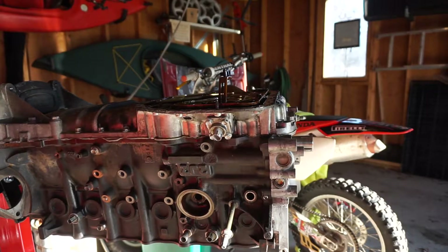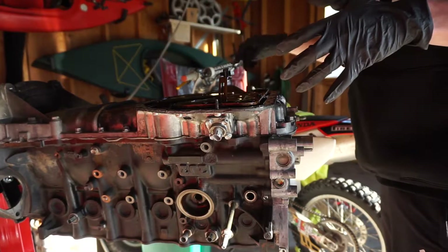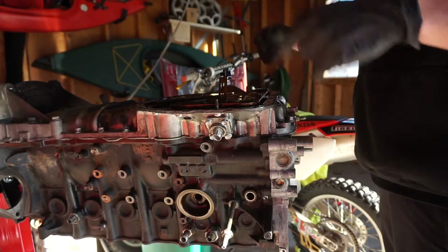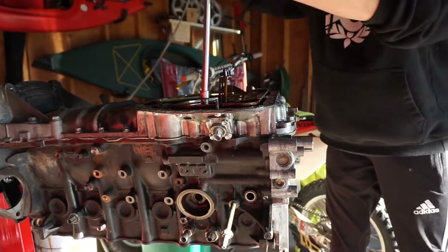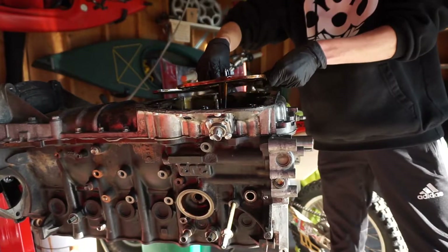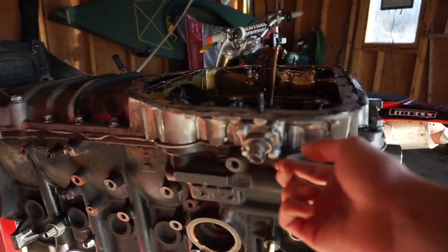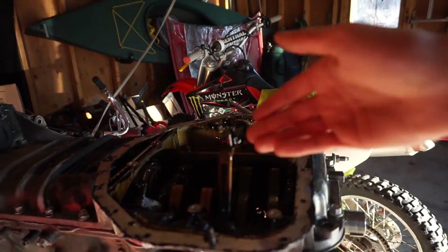Now I'm going to take off the windage tray, which is just a bunch of 10 millimeters and it'll pop right off. I'm also going to take off the oil level sensor, which is four 10 millimeters down here, and the whole system just comes right out.